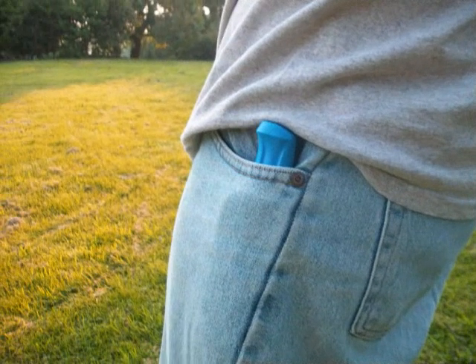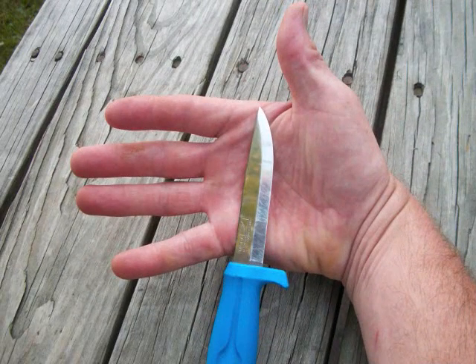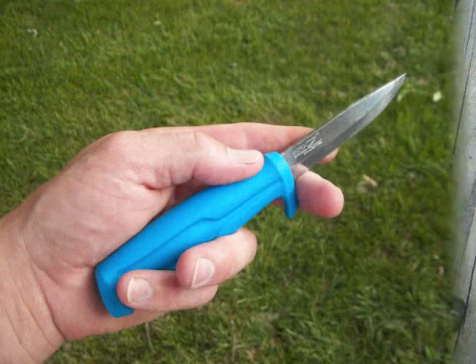I carried the 546 in place of my everyday folders in the past without any problem. The handle is about 4.5 inches long and the blade is 3.75 inches with the typical .079 inch small blade stock. The handle is hard plastic with grippy stippling or pitting on the surface for a better purchase, and I think it works pretty good.